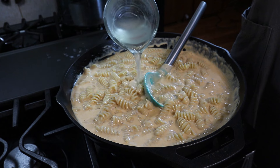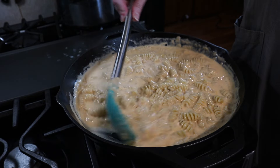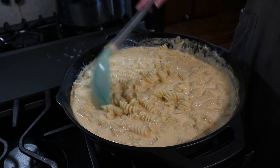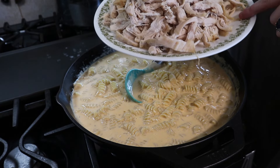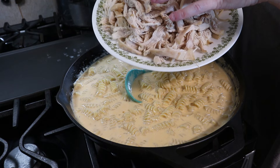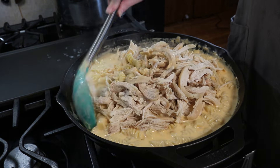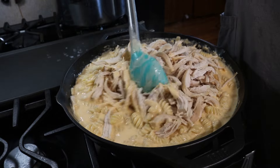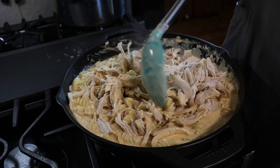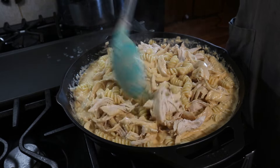I'm going to add in my reserved pasta liquid — a whole half cup — to make sure all of this is well combined. That pasta liquid will help finish cooking the pasta. I've got some chicken here — you can do rotisserie or cook your own, whatever is more convenient. I cooked some this morning, let it cool, and shredded it — it's two chicken breasts. I'm going to add the entire thing in and stir everything together. If you don't have a cast iron skillet, you can do all of this in a pot or large skillet and then transfer it to a baking dish and put it in the oven.